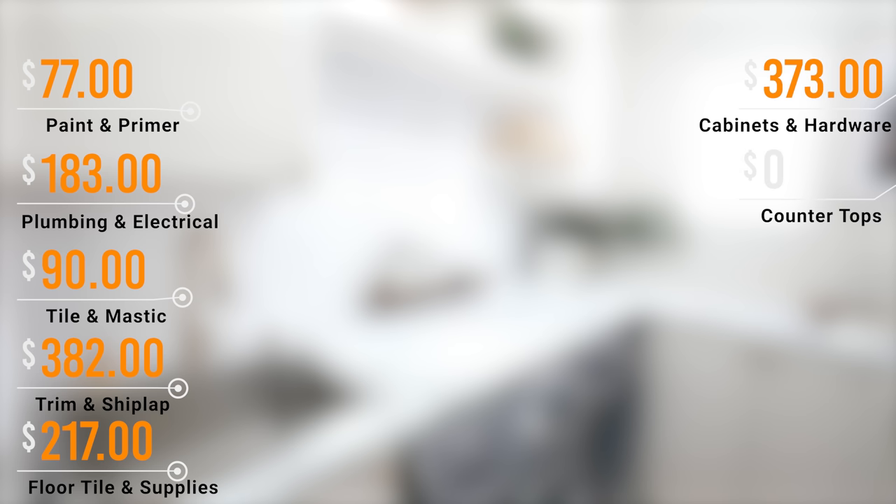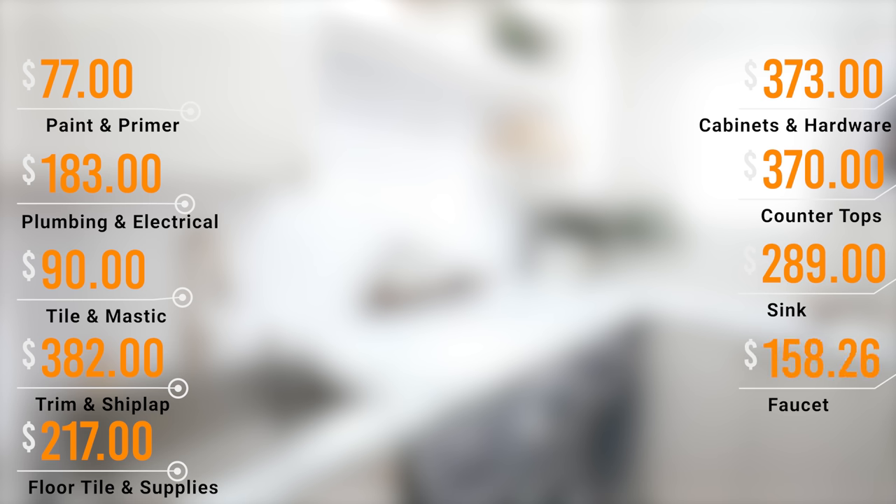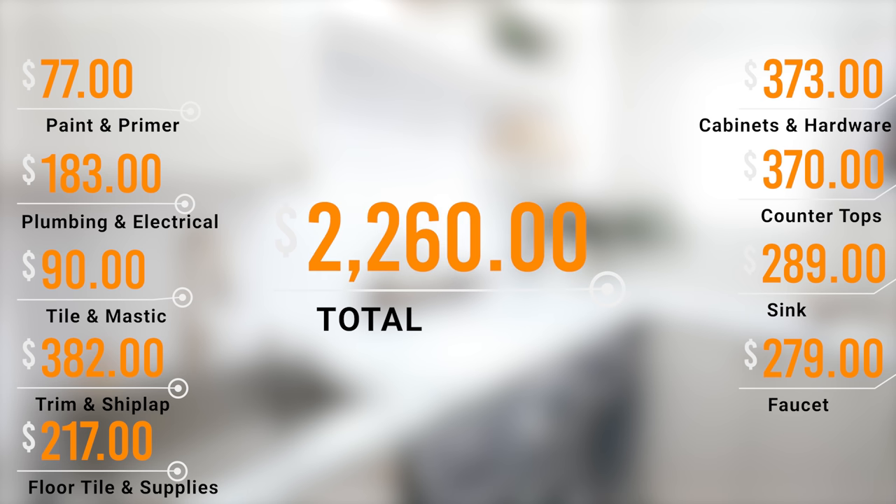Let's talk about the budget for this laundry room makeover. Paint supplies were $77. Plumbing and electrical was $183. The backsplash was $90 total. Shiplap and door trim was $382. Floor tile and all supplies was $217. Cabinets plus hardware was $373. Countertop materials were $370. The sink alone was $289. The faucet itself was $279. That makes this grand total for the laundry room makeover $2,260.